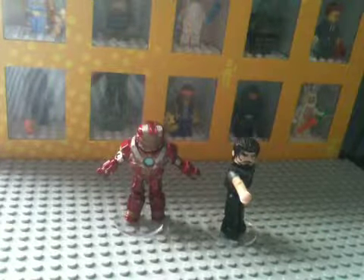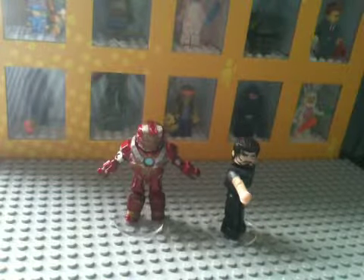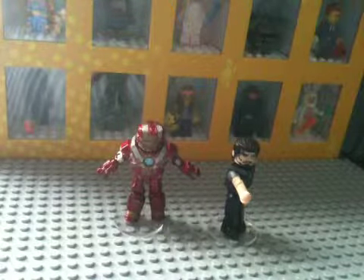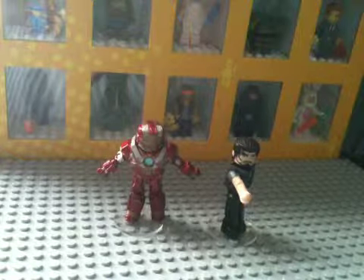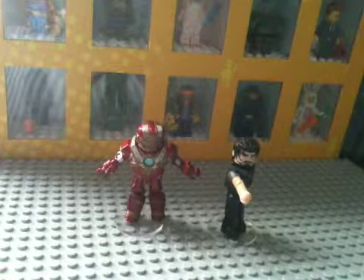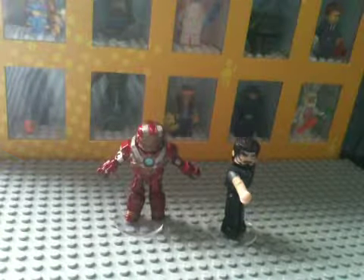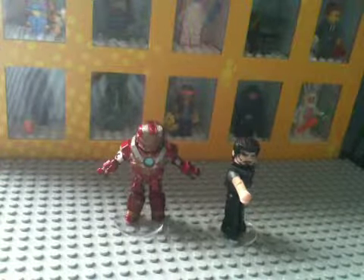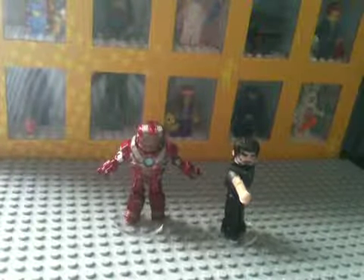Hey guys, Trigger here, welcome back to another review. Today's review is on the Iron Man 3 Heartbreaker Armor and Tony Stark. I got this around the time that Iron Man 3 came out but never really reviewed it. I'm also going to point out a comparison in this video, but I'll show you guys in a minute. Alright, let's get started.